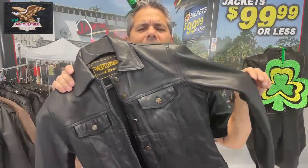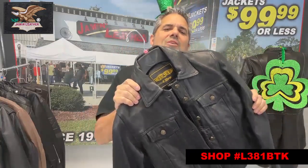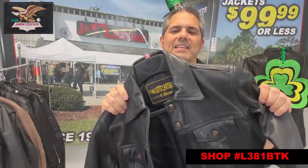It's got snap cuffs — great looking jacket. We have several versions of this available, but this is one of the ones we have on sale. It's a new sale so you want to check that out. This one's in a super soft naked cowhide leather.